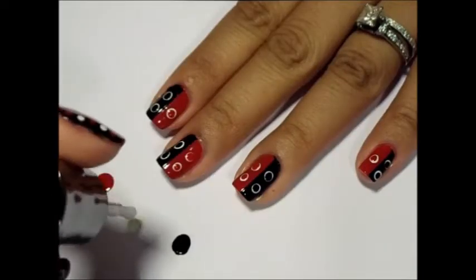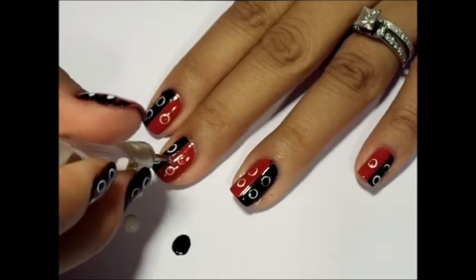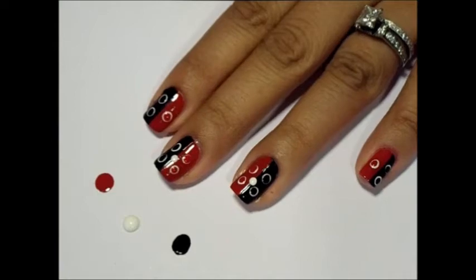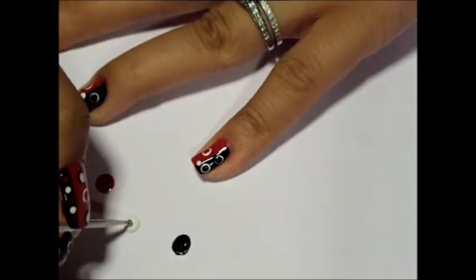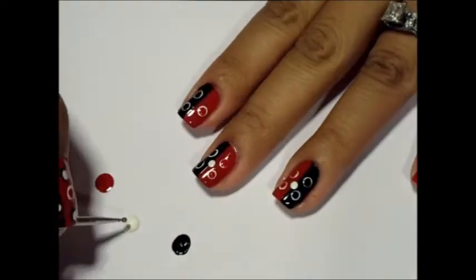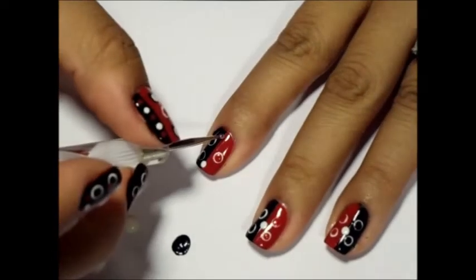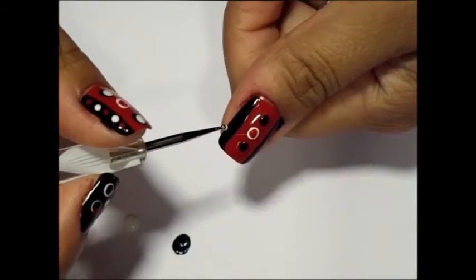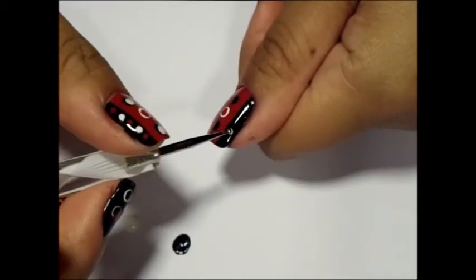To take this design from symmetrical to more random polka dot, start adding medium and small dots. Starting with the white, place white dots in the middle of the middle and ring fingers, then place small dots on the index and pinky. For the thumb, place two small dots along each edge, then place small to medium dots within the black dots.